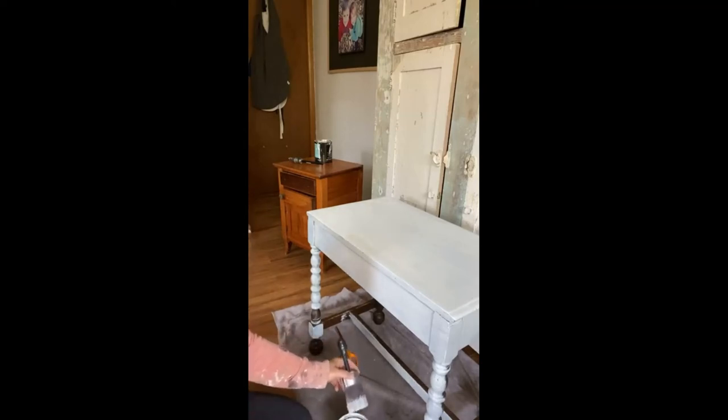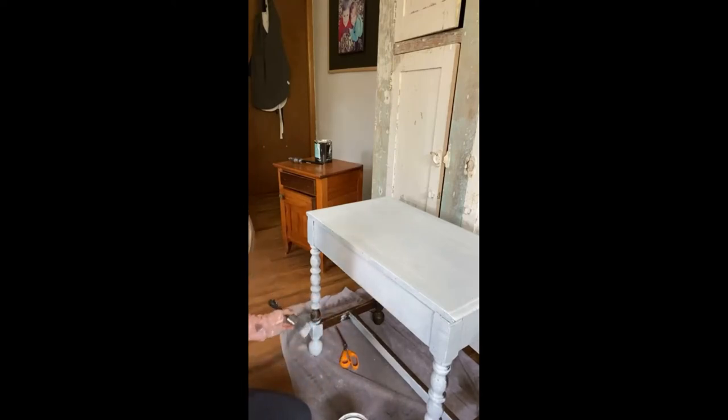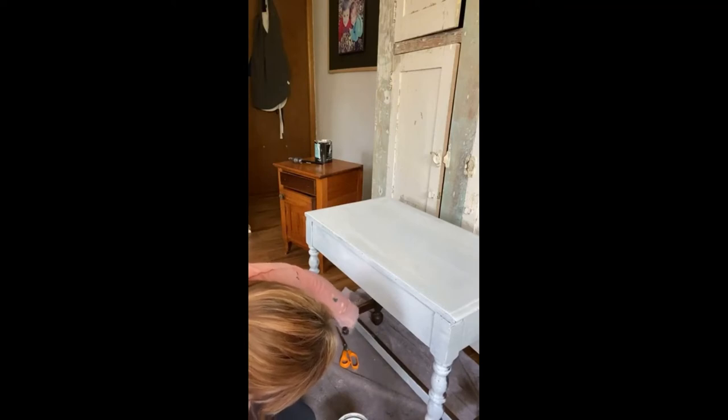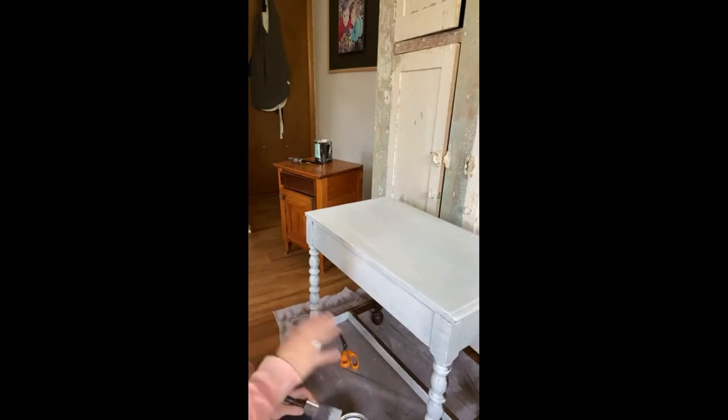I wasn't sure if I'd come back on today but I finished my writing and I really wanted to get the first coat on this. I'm somebody who, once I've got a project, wants to get it done — I'm always finding more projects and want to make room for new ones. Do not get upset at this stage — it definitely needs another coat.